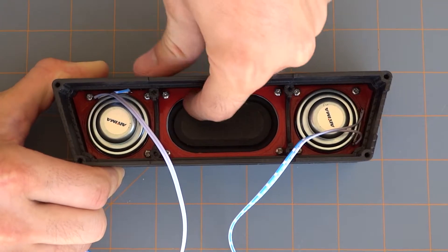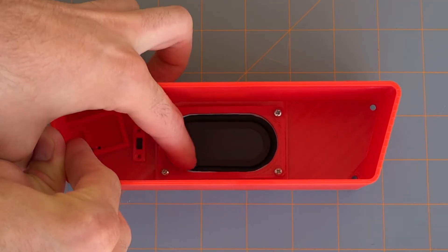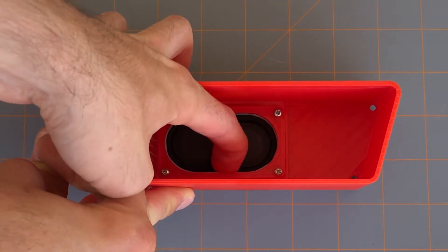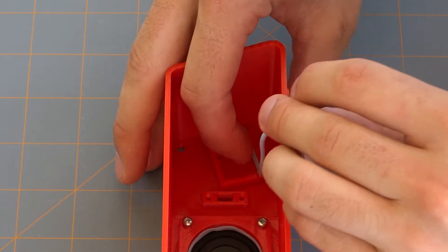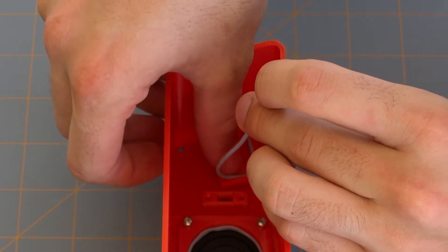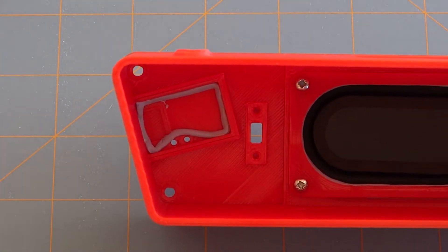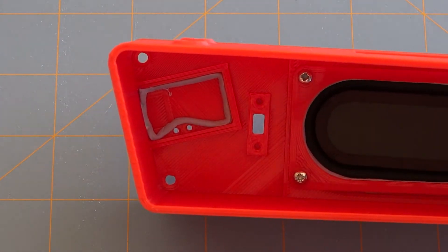With the passive radiators however, you want to take the excess blue tack and push it in towards the slot to create a nice airtight seal. Avoid covering these two holes with the blue tack as they let the charging light LEDs shine through the case.